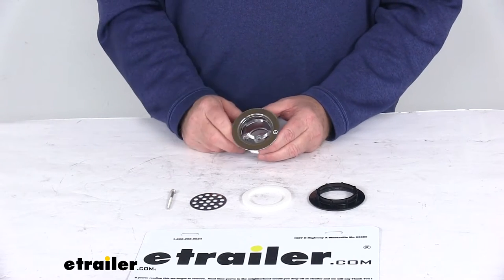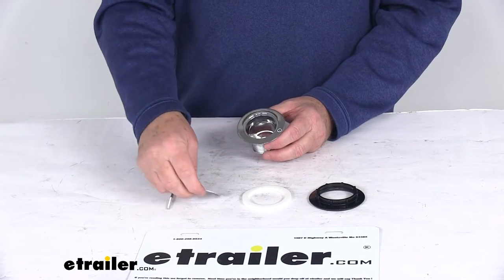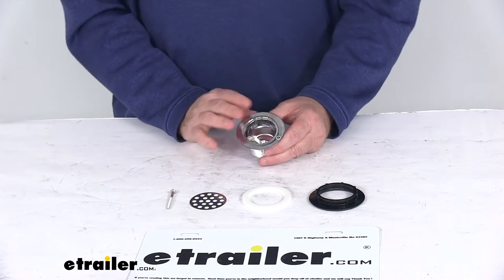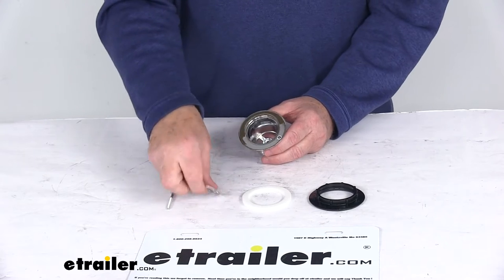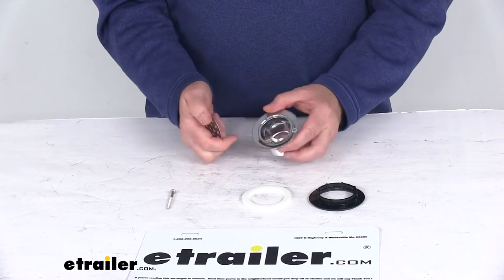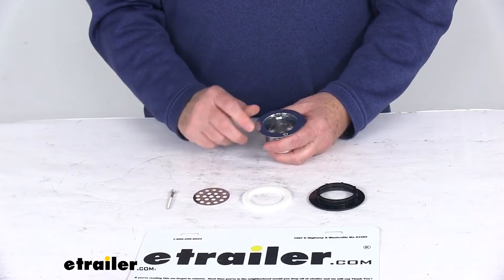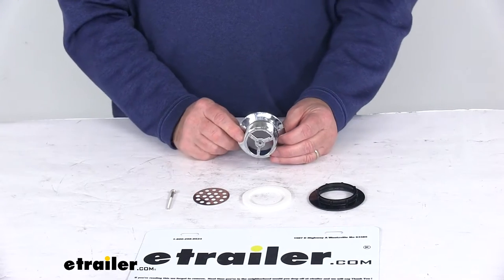Today we're going to take a look at the plastic shower strainer with the grid for the two-inch diameter drains, and this is by JR Products. This shower strainer has a grid that will replace a worn or damaged strainer in your RV sink. It is constructed of a durable plastic chrome, and the grid is a metal. It is designed to fit drain openings up to two inches in diameter.